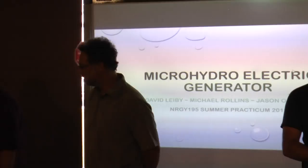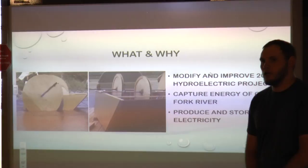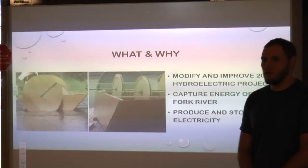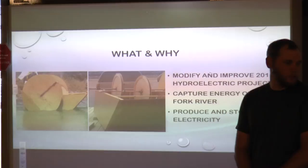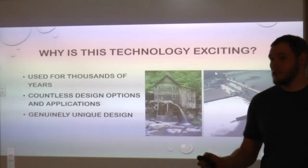Good morning, everyone. My name is David Leiby, and these are my teammates Michael Rollins and Jason Ochsner. Our project for this year, assigned for the practicum from 2016, was to modify and improve a project from last year: a micro hydro electric barge. It was supposed to generate electricity from paddle wheels and also from the use of a trolling motor — spinning it in reverse to create electricity. Essentially, it's supposed to capture the energy of the Clark Fork River and produce and store electricity from it.